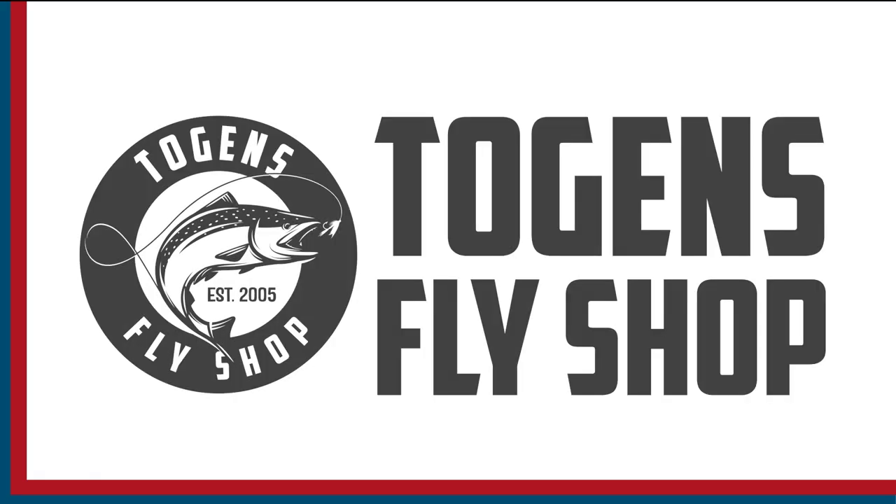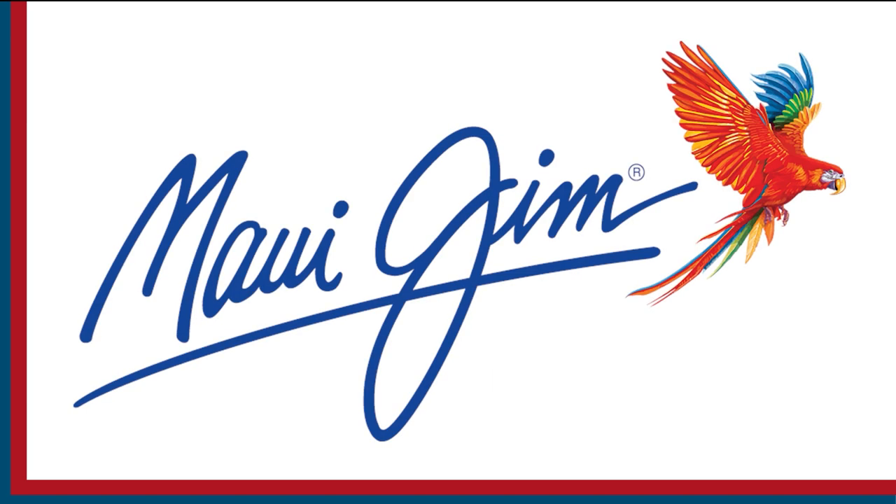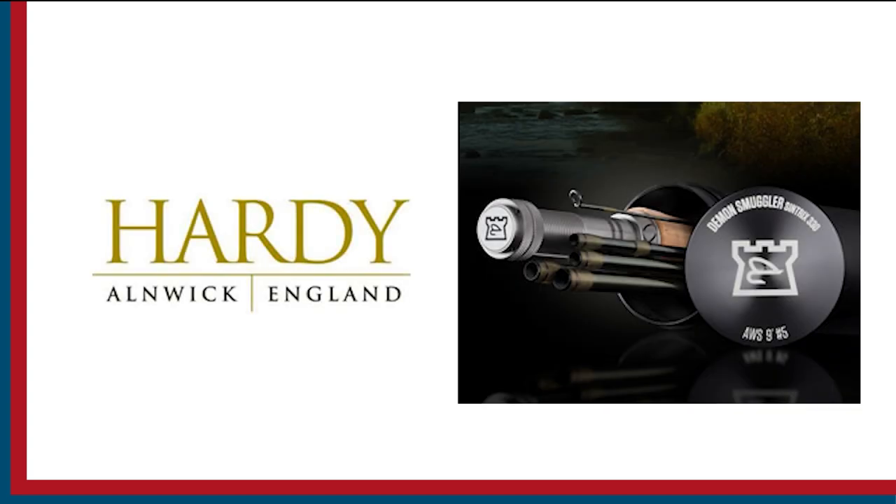Sport Fishing on the Fly is brought to you by Togan's Fly Shot, Maui Jim Sunglasses, and Hardy Rods and Reels.